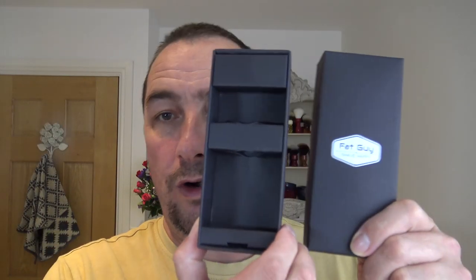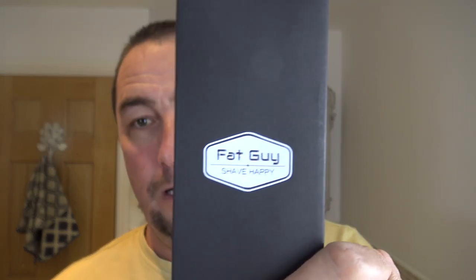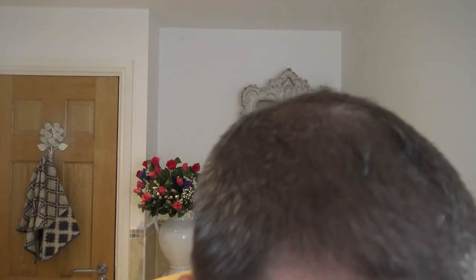Just in case you didn't watch the intro, that's the box it comes in and the sort of logo. That is it — looking forward to this.